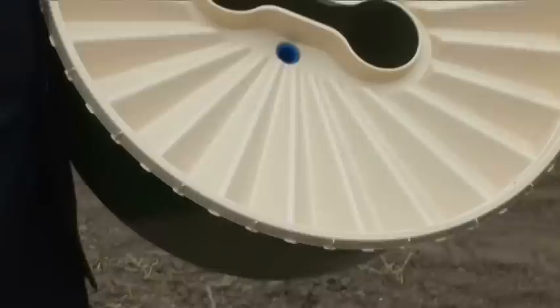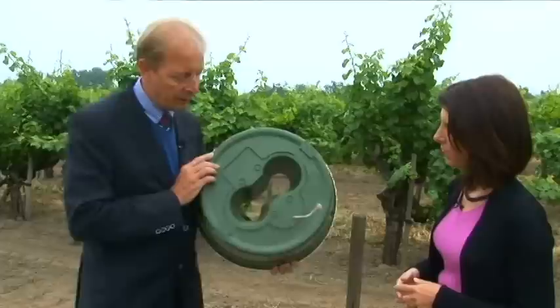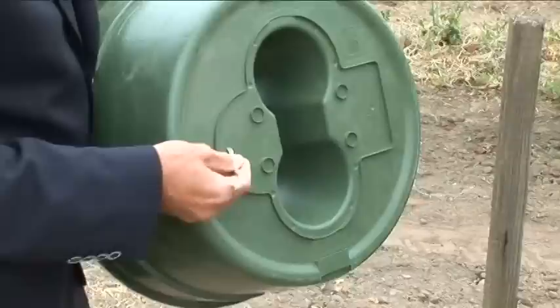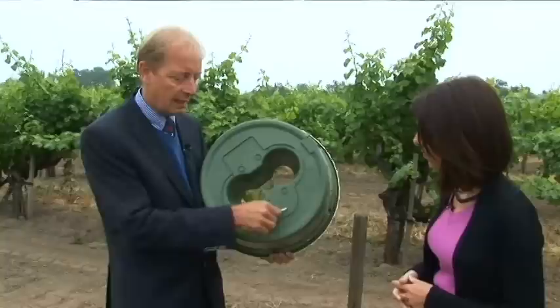Tell me how the water box works. Well, you see this is the surface of the box and this is the bottom of the box. In the bottom of the box, there's place for one, two, three trees. Or, for instance, what you see here in practice is that they put one vine here and you have a pole here in order to support this plant.